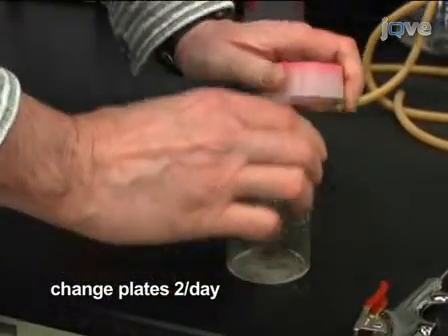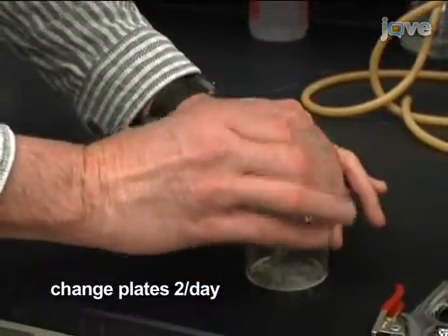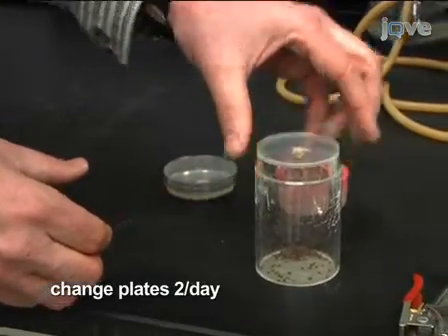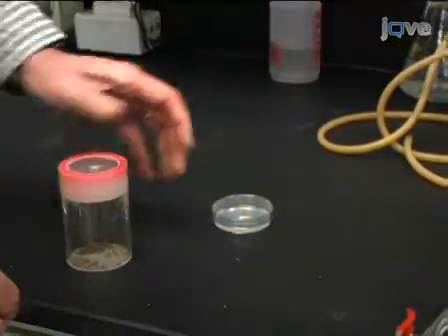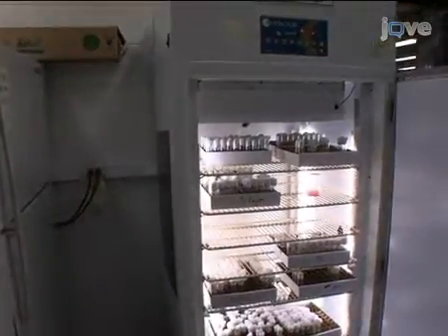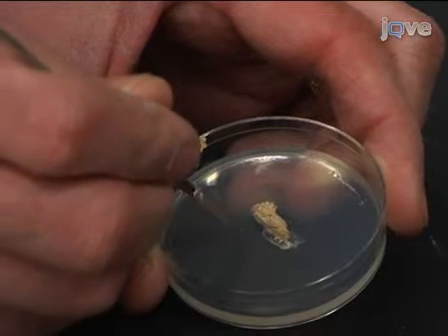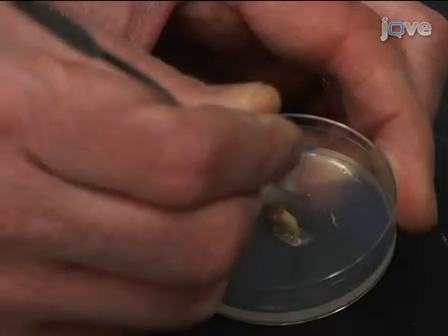Change the plate twice daily by tapping the flies off the plate and replacing with a new plate, then returning it to the incubator. By the third day, a good pot should produce 100 to 200 eggs per hour, with the highest egg output between dawn and late morning. To simplify collection, scratch or chisel a ridge into the collection plate auger — most eggs will be laid in or next to the scratches.